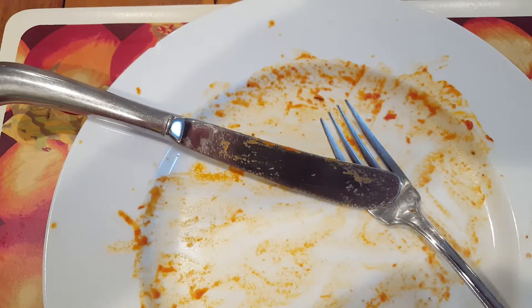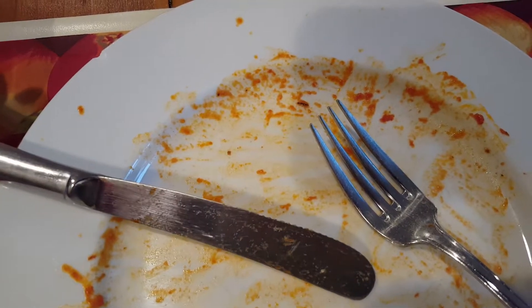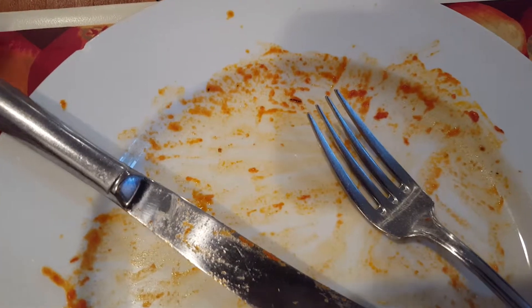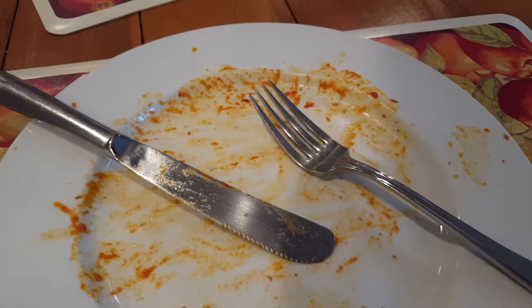Definitely saucy, some sauce going on. Hard to get the little bits off, but yeah, definitely worth it. If you see it in the stores, definitely check it out. I would recommend it, and yeah, we'll see you guys next time when I review the fork.